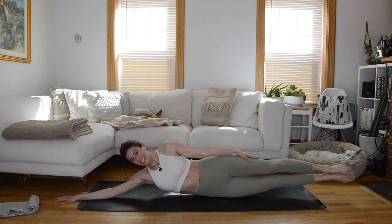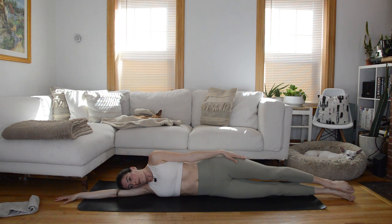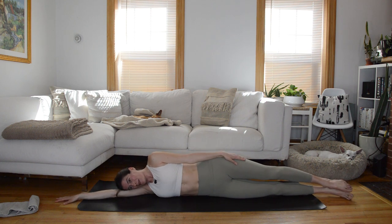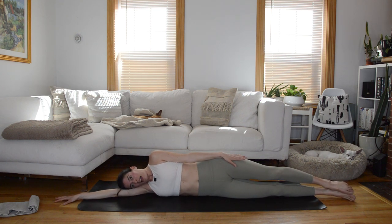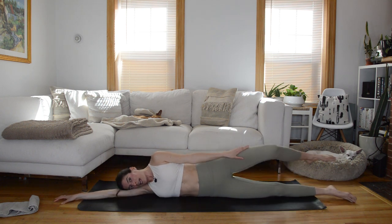You should feel the top right side obliques working as they contract to lift you up. This may feel a little wobbly — that is okay. Two more, and then we hold the top. Hold — we're going to roll to the side of our butt: bend the top right leg, plant the right foot down behind the left, and lower down.